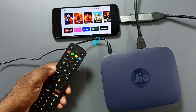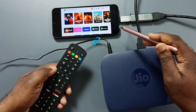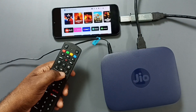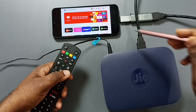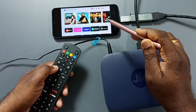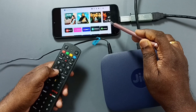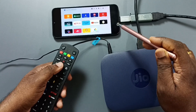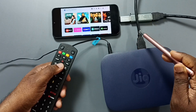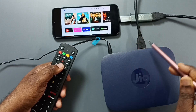Here you can see I can browse content of this Jio Setup Box using its remote. Here, instead of a TV screen or monitor, I am using this Android mobile phone. I will show you how we can set up this, what components are required, and how we can connect all these components together.